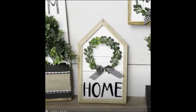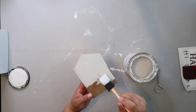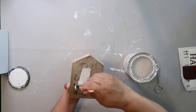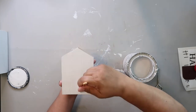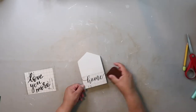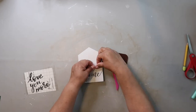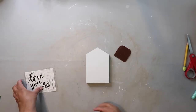DIY number two is inspired by Crafting with Maria — I'll have her link in the description box below. It's a cute little home sign. I took a Dollar Tree wooden house — it had flowers on it, and it takes a little bit to get the flowers off. I'm painting both sides because I'm creating a double-sided sign. I used my Cricut to cut out the word 'home,' and on the back I'm going to put the words 'love you more.'